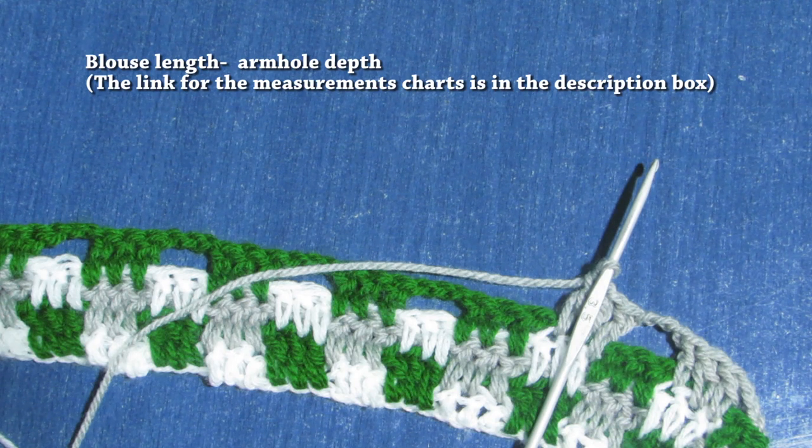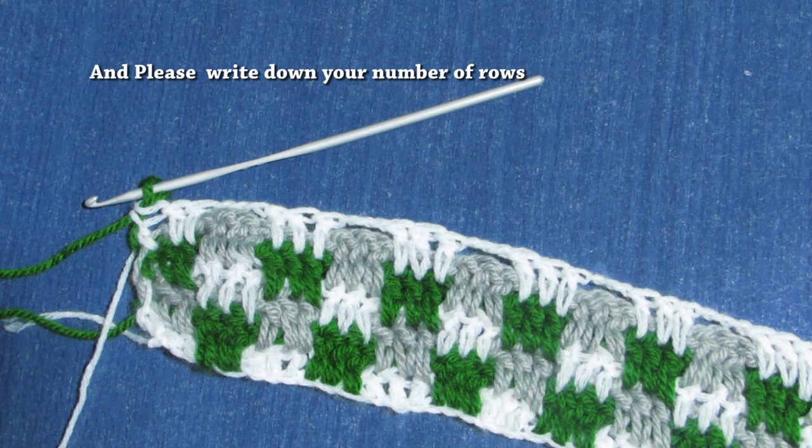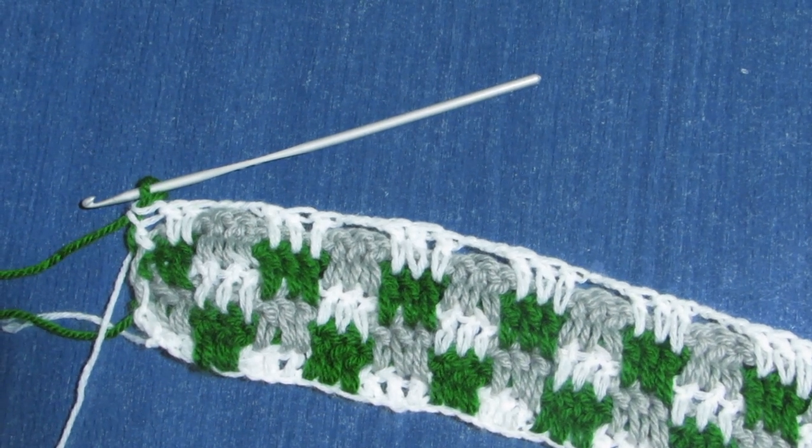Repeat rows until your entire work reaches the blouse length minus the armhole depth. For me the blouse length equals 11.5 inches and the armhole depth equals 3.75 inches — that means I'll keep working until my entire work reaches 7.75 inches. I suggest counting the number of your rows while working, especially for beginners, so you can repeat the same number of rows for the back panel and prevent any mistakes.